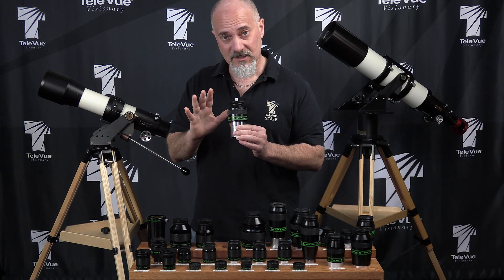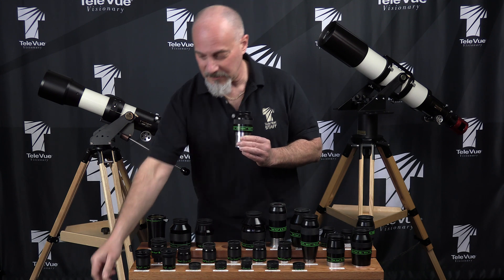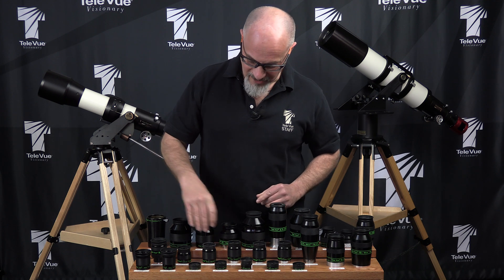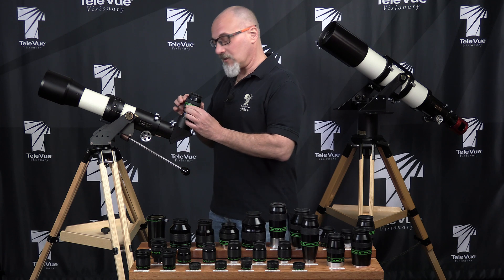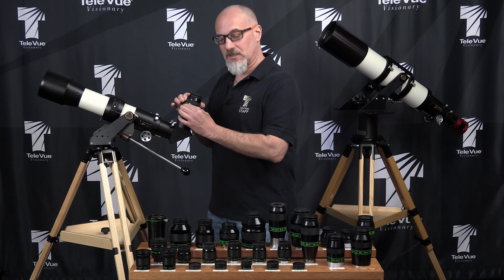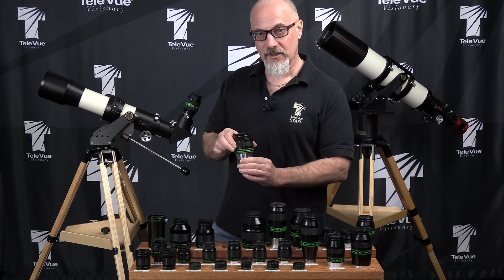Once you see the full field of view with your peripheral vision, you just simply leave it there. The next type we've developed is the twist lock type. It's a sliding eye guard, but it actually locks in place, where there's no solid lock for the standard sliding type — that just simply goes up and down.